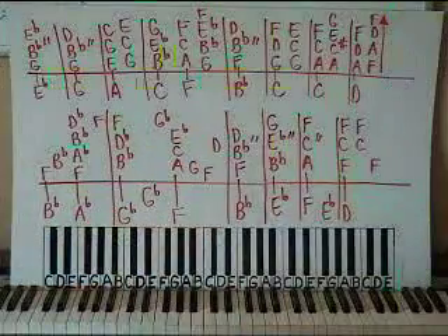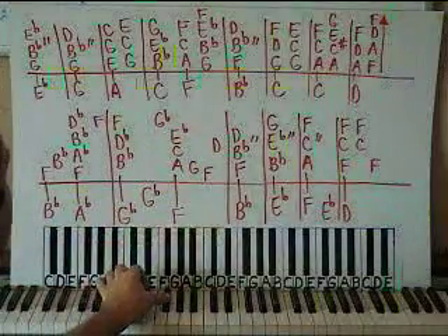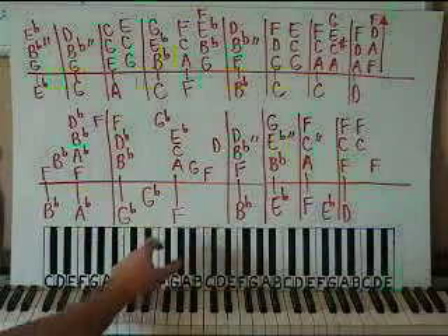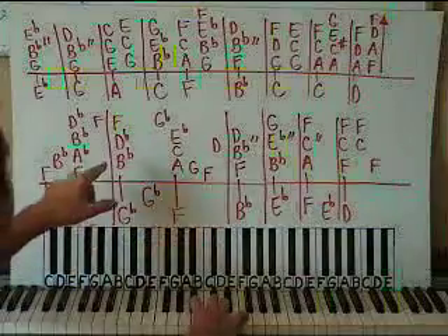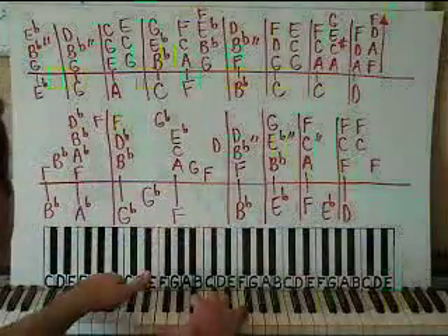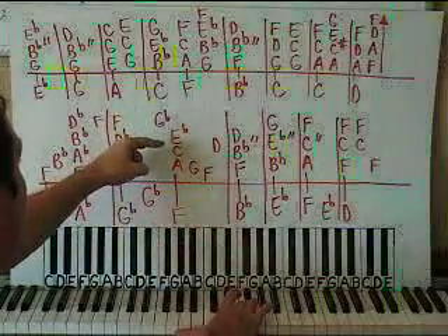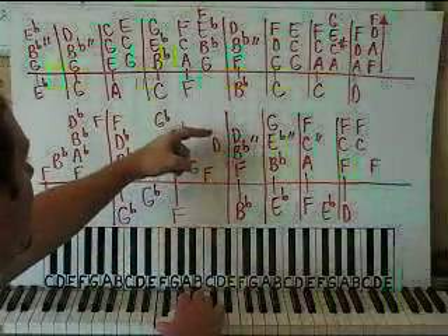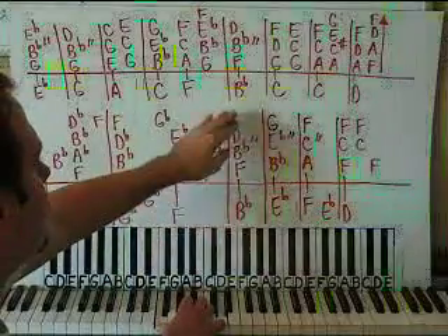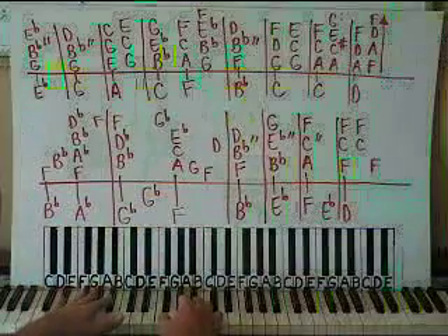The left hand on the second box has a low Gb right here, then a Gb on the thumb, and then a low F. Let's put hands together on the second box — together, then just left, then just right, then together. Thumb, thumb, D. The singing starts right here on the chord. Let's do the first two boxes slowly.